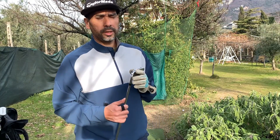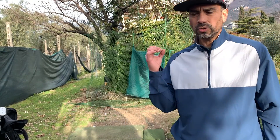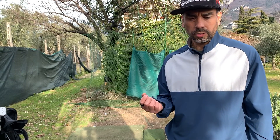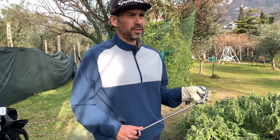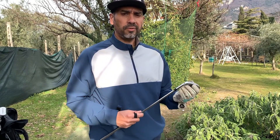The only problem with the range is the range balls are really old, so it's hard to get the right distance. I just look at the ball fly when I go to the range. But I'm really happy with the results — it's great.